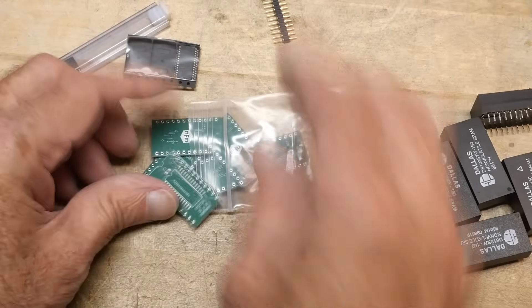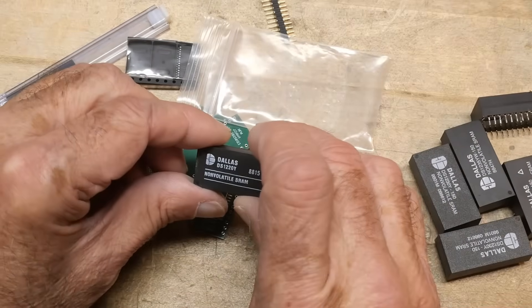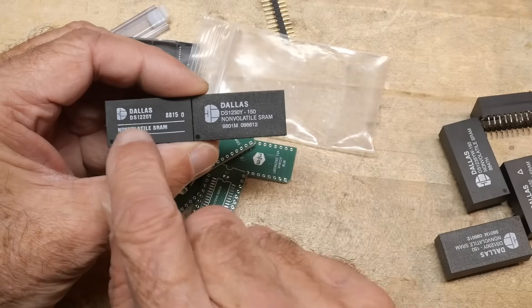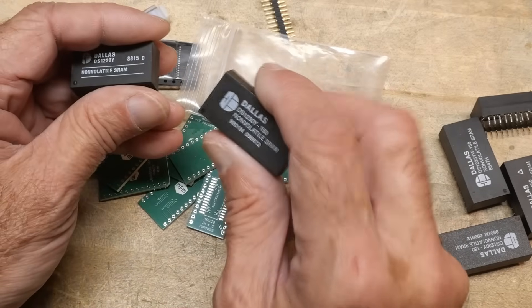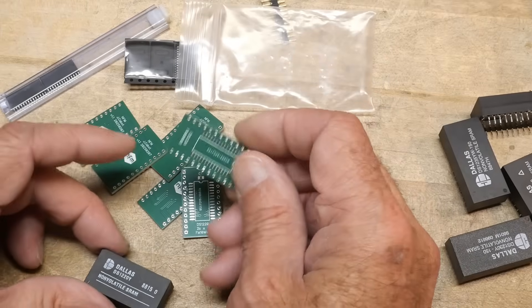They're just an adapter. There are two different ones that you need to buy, because there are two different versions in the machine. There's the Dallas 1220 and the 1230. These are the RAMs, and this is the Caldata. So you need the two different boards.